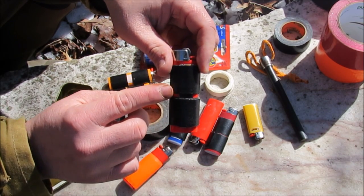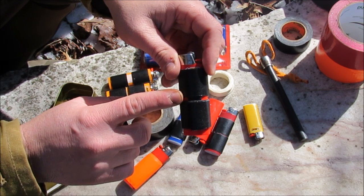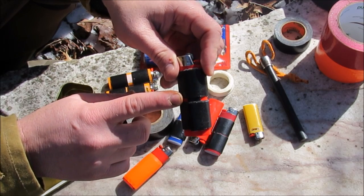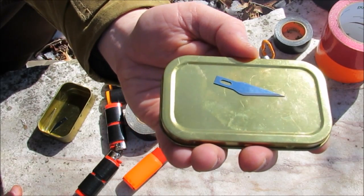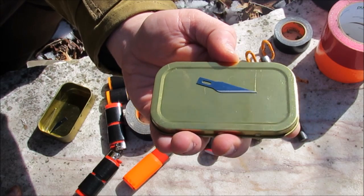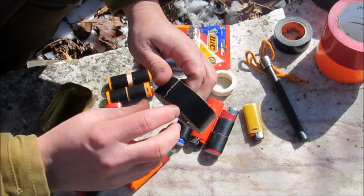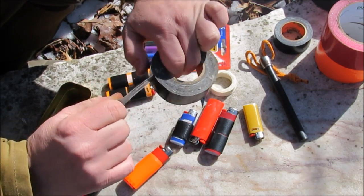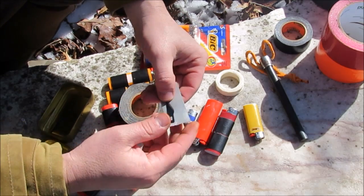Now, it's not much of a cutting tool — you're not going to be taking down large trees with it — but it will work in a pinch. It'll work for cleaning game, cleaning fish, making trap parts, and small camp tasks. You can buy these little exacto blades at most big box stores in the craft section. They're pretty sharp and nice little blades. What I generally like to do is wrap the blade first in some duct tape to make kind of a sheath for it.